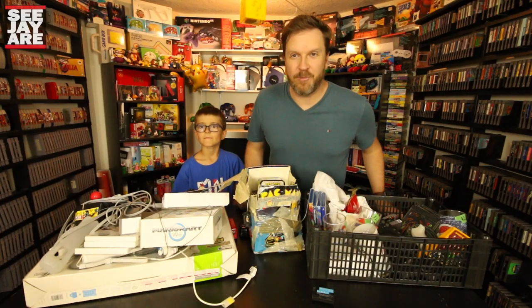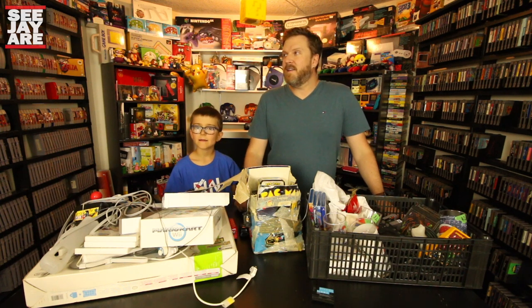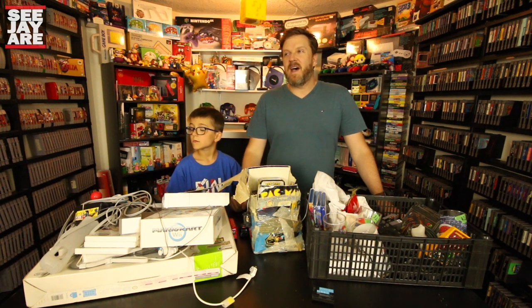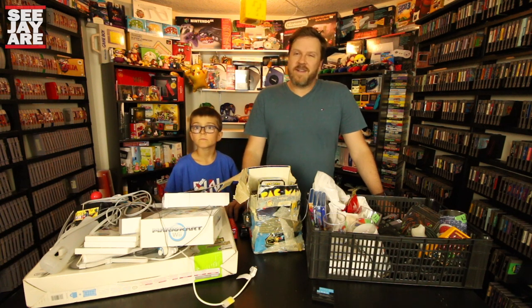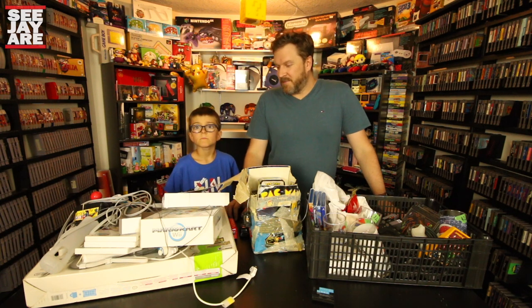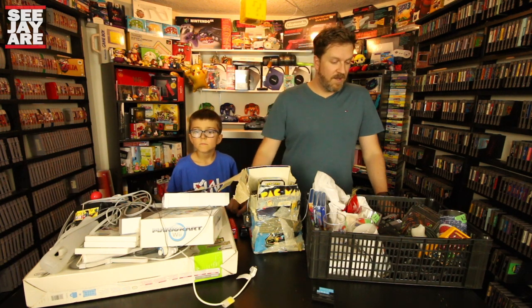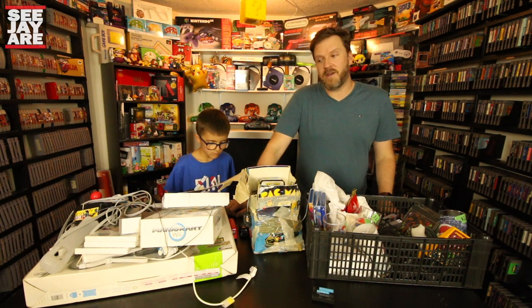Here we are back in the game room after a pretty successful day in July. July is when garage sales kind of peter off a little bit — people are on vacation. The biggest months are May and June, so there won't be trunkloads of video game pickups much anymore. But there's definitely going to be some interesting stuff, and today is kind of case in point. Some really good stuff today, but not a ton of it.